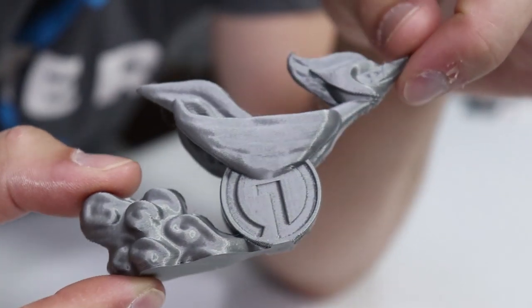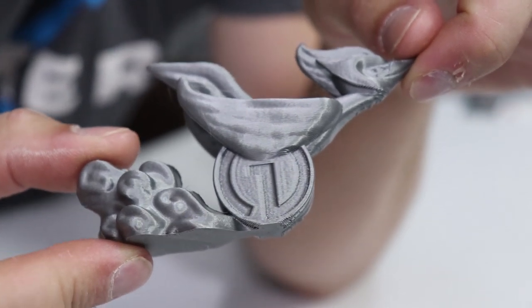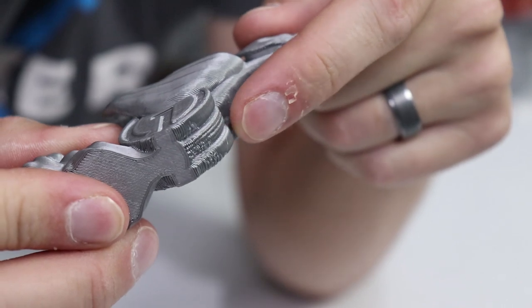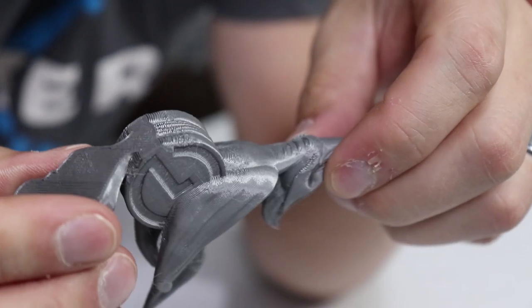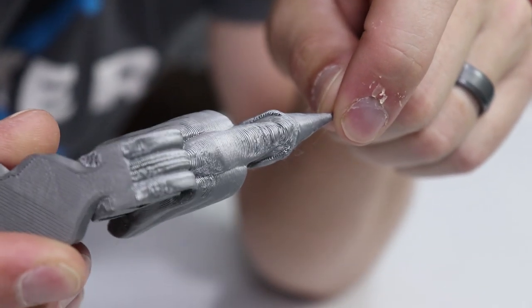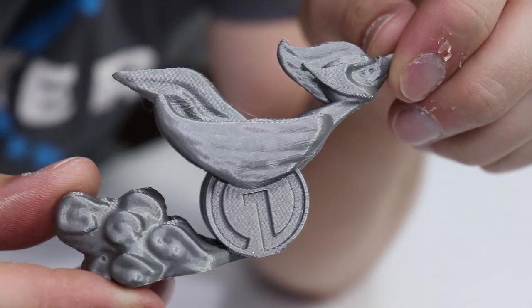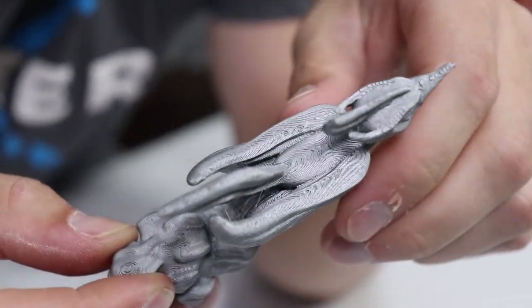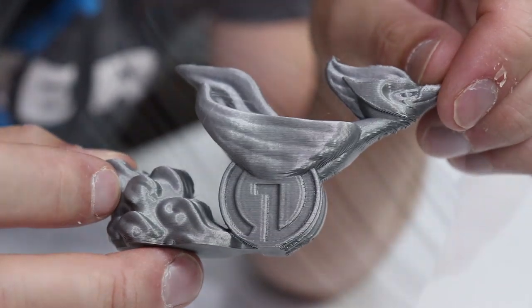Then I printed their mascot, the Filament Runner, and he turned out way better than last month. As you can see, there are very little issues — only very minor issues in one, two, and three spots — very minor compared to last month. So I was really excited to see how much better this printed. This printed at 0.2 millimeter layer heights, just as it was last time, but yeah, it looks great.